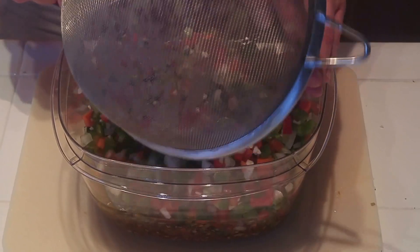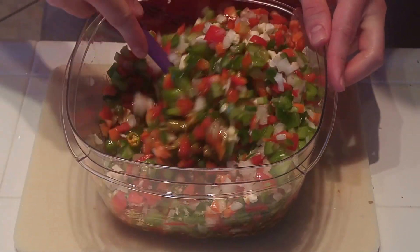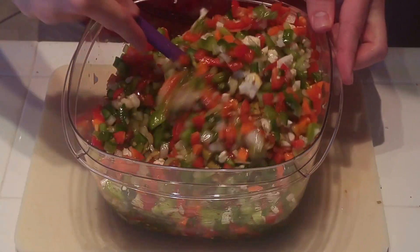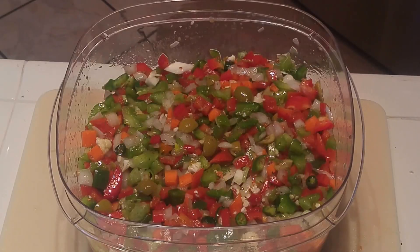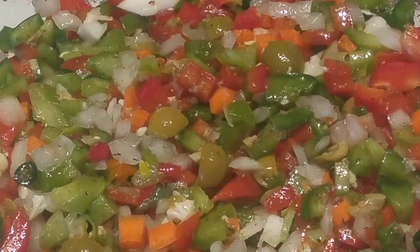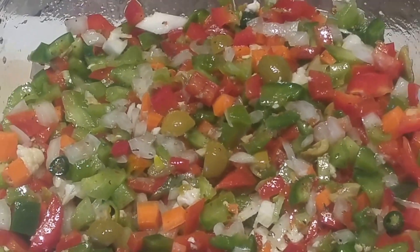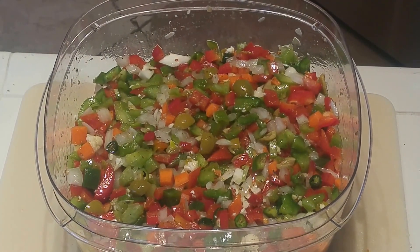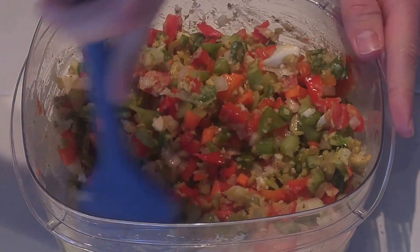Take your drained vegetables and add them to your olive oil mixture, then mix thoroughly — really mix it, don't just toss it once. You want everything coated in the spice and olive oil mixture. Using my patented zoom feature you can see how pretty this looks — all of the pieces are roughly the same size, which is really going to make the texture nice. Once everything is mixed up, go ahead and put it in the refrigerator.